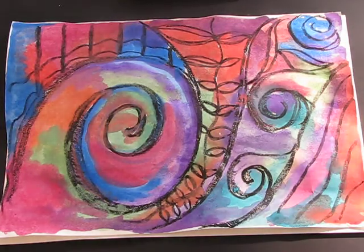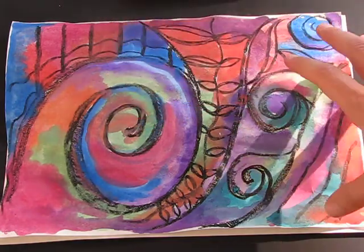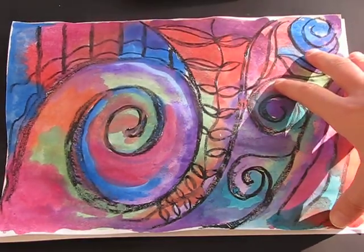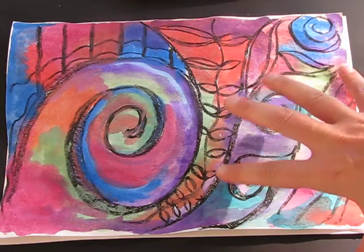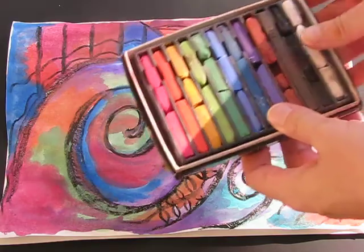This is part two of our lesson where we have the Kourou spiral plant, which is inspired by the New Zealand artist Rae Wynn Harris. We've done our wet on wet using watercolours, and now we're going to do our chalk pastel blending.